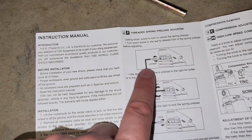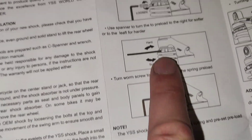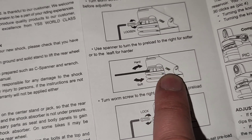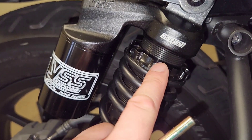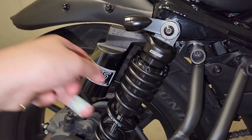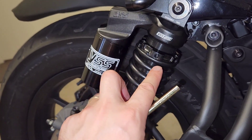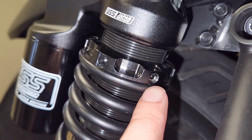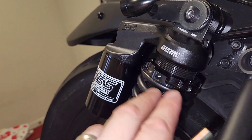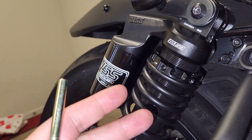To explain the tools: in order to adjust the preload of the spring from factory, you have this rod which fits into the little holes on the collar, and then there's a grub screw tightened by this allen key. In person, this is what the collar looks like — you put the rod into one of these holes and that gives you leverage to turn the collar left or right to get less or more preload. When you've got it to your liking, you use the allen key in that little grub screw to tighten the collar in position so it doesn't move around.